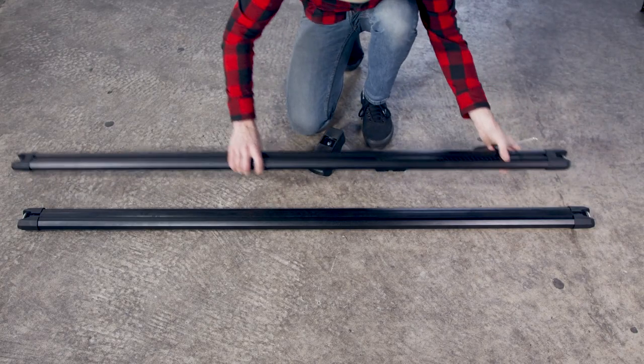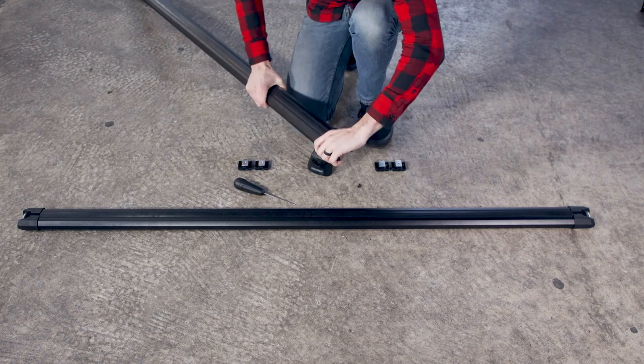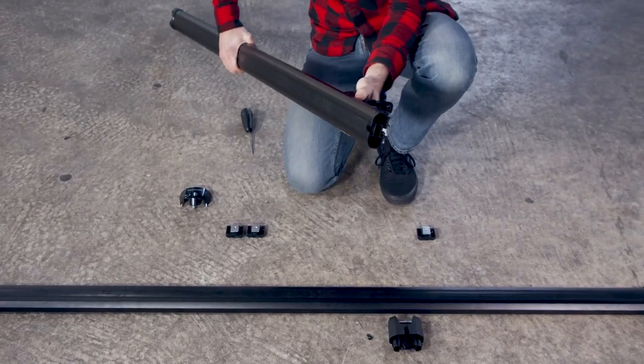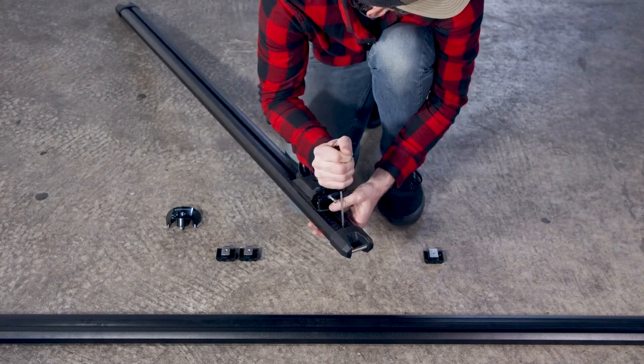Consult your roof rack tower instructions to complete the installation. If your tower instructions don't include HD Bar, just follow the JetStream Bar assembly and installation. Once you've installed the towers, don't forget to reinstall the end caps.